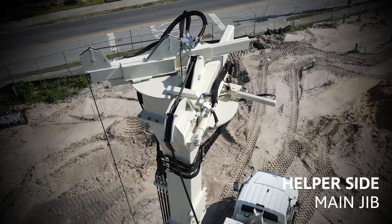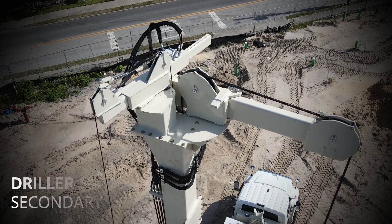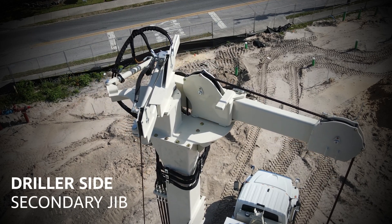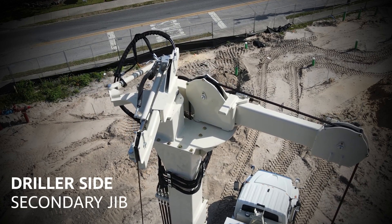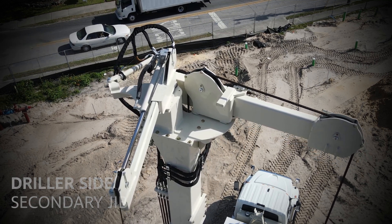The main winch can swing and extend from over the top of the hole to the helper side of the rig. For job sites where support trucks won't fit on the helper side, the second jib swings and extends toward the driller side where the 1,800 lb. winch can pick up and place small objects. This also helps cut time setting casing.